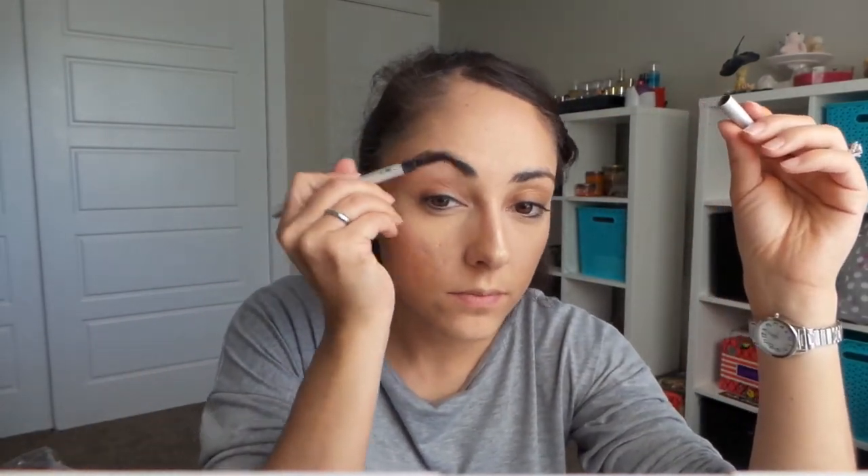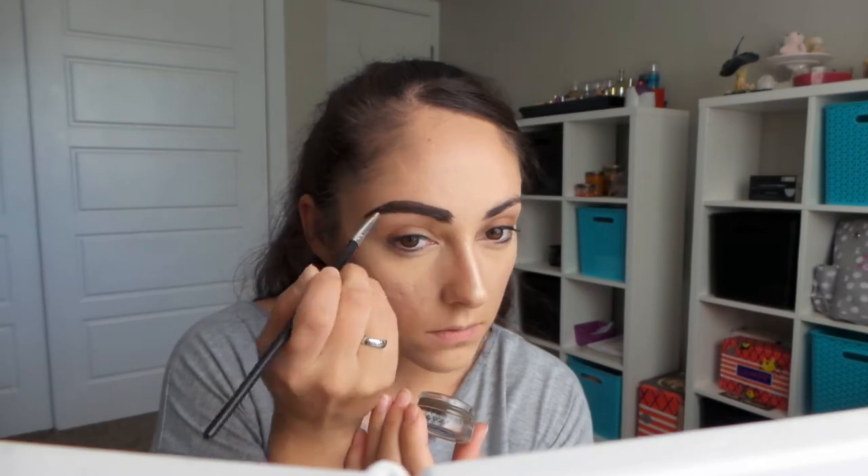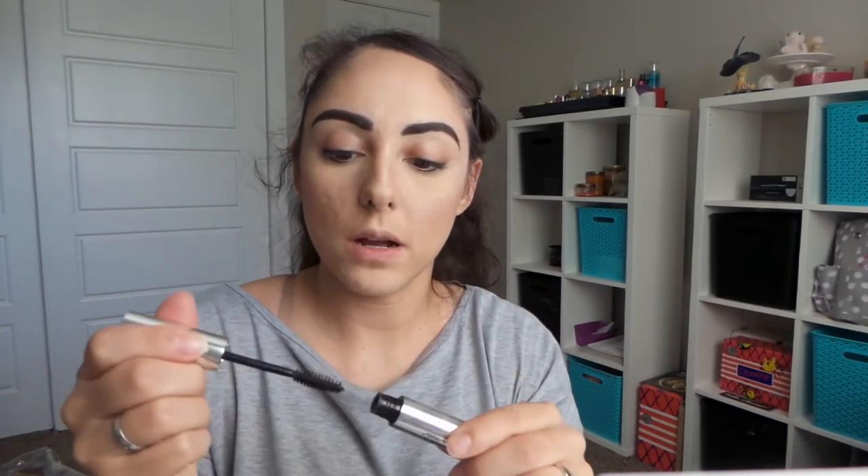Brow time. Going in with my Anastasia Beverly Hills Dip Brow Pomade in Dark Brown. Let's shape these. Let's set these with the Anastasia Clear Brow Gel, because I love this stuff.